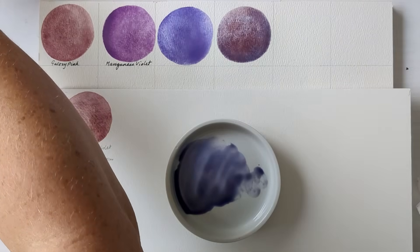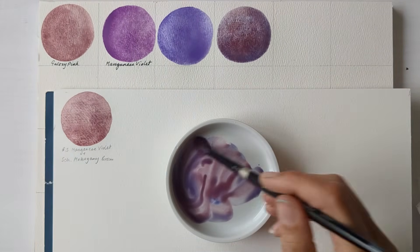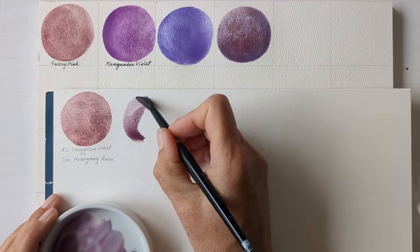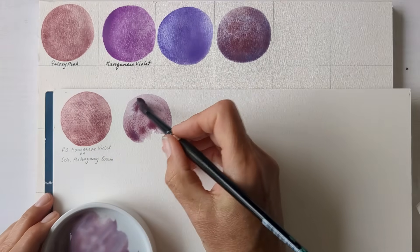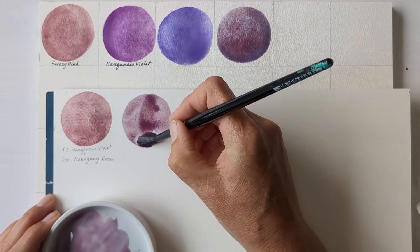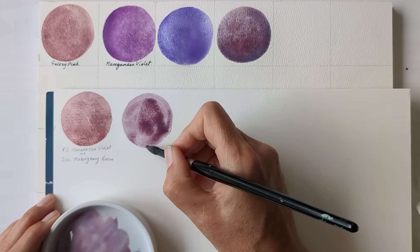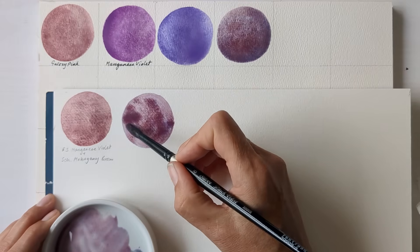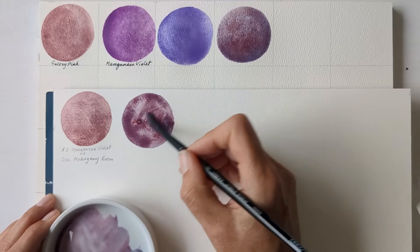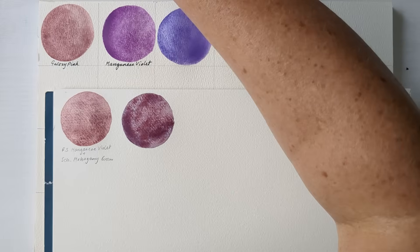PR-233 is Potter's Pink and I'll use Roman Schmore's version for that. I think I need a little bit more pink — Potter's Pink doesn't have strong tinting strength. There we go, that's more like it. I'll give it a bit more water to play in. I'll include A Gallo's Eterno.